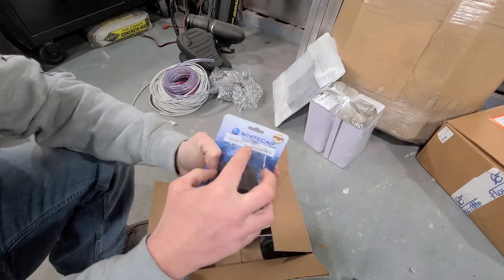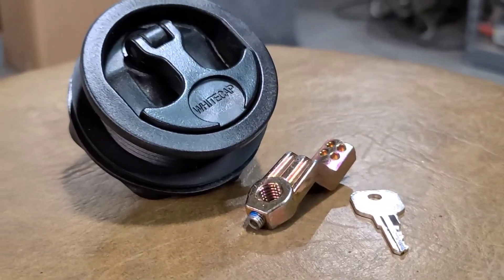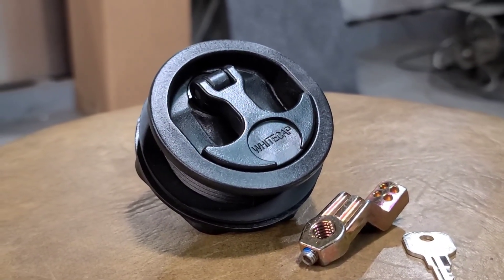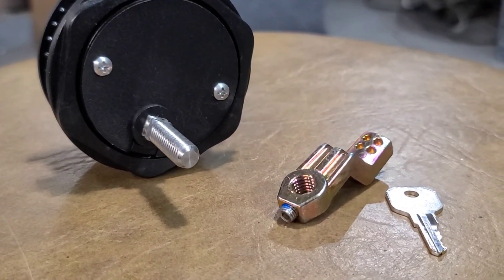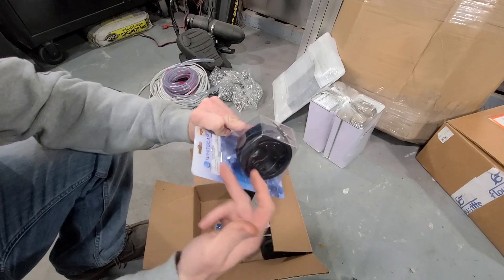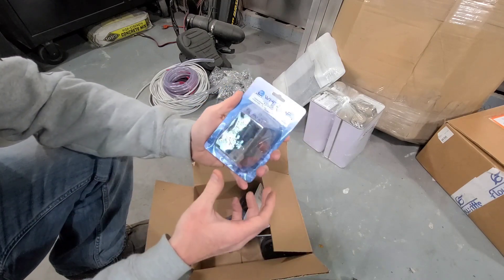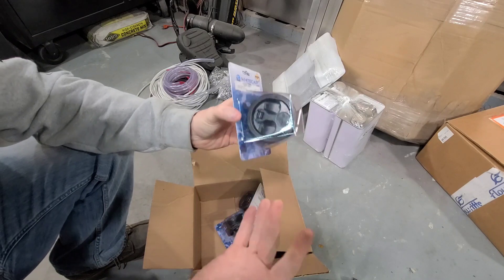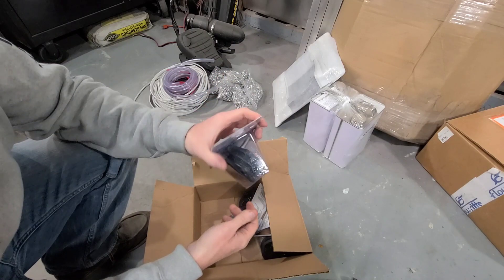These are the White Cat brand latches. We went with black on black. They have a bunch of different colors — white outside, chrome handle, black outside — as well as locking and non-locking variations of this product. We only have five lids, so we have five latches.